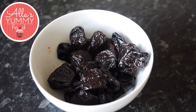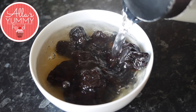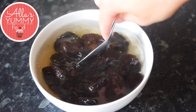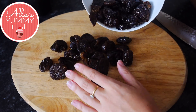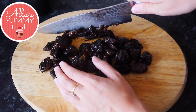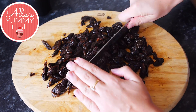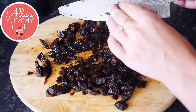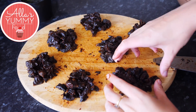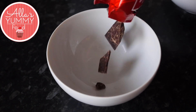First, take the prunes and add hot water. Soak them for about five to ten minutes until they become nice and soft. Once soft, drain the water, place them on a chopping board, and chop them into small, bite-sized pieces. Then divide your prunes across all the layers — I've got seven layers here.